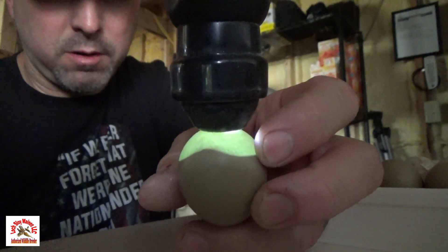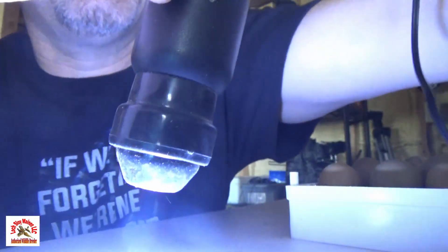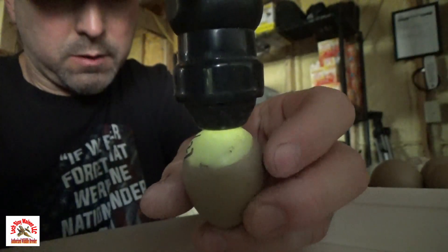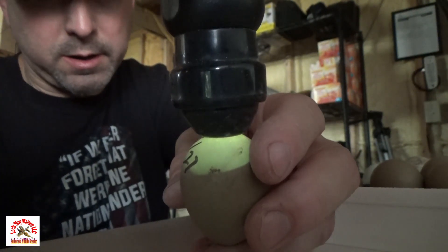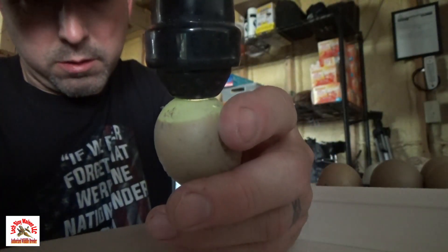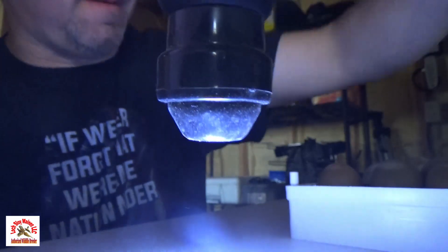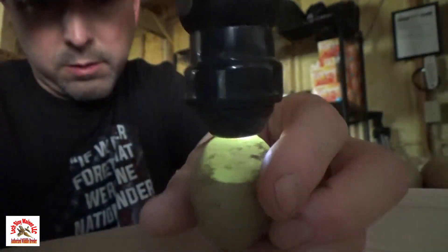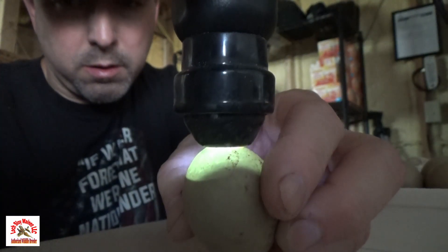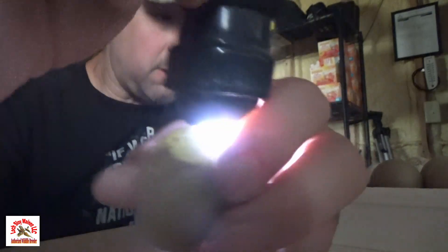There's a kid on that side right there, but he's not moving around though — oh, that one's bad. That one's good. That one's good, he's moving around right in there. That one's good. That one's good. See there, that baby right there. So far we got a pretty good fertility rate — I'm liking that.